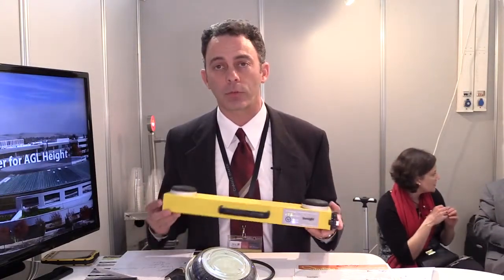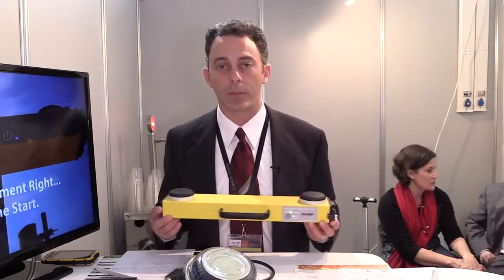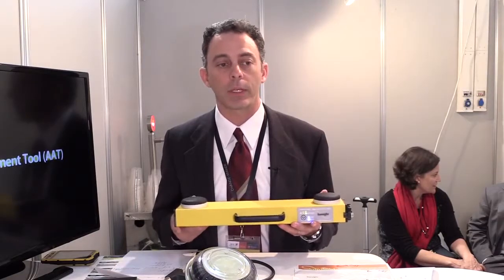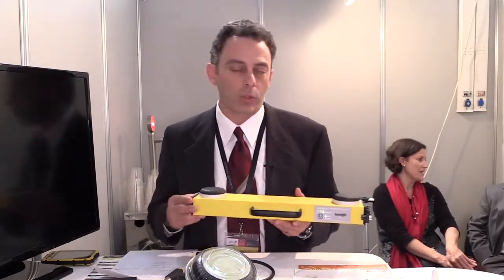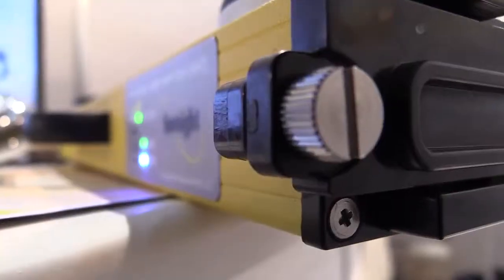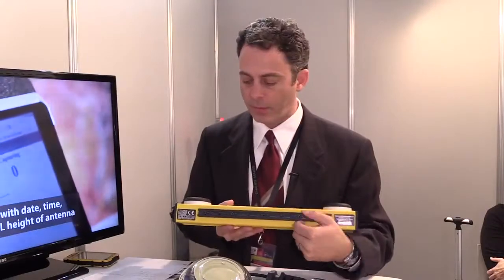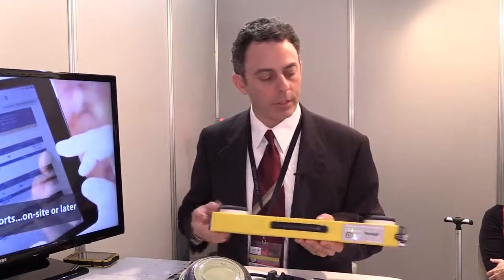We do have a three-year manufacturer's warranty for parts and labor or any manufacturing defect. We have a very intricate quality testing — QOS-type testing — that we run all of our units through before we send them out in the field. This is a powder-coated aluminum housing with through-bolted handles. We actually have a dovetail aluminum mounting bracket on the back. The end caps are polyurethane.